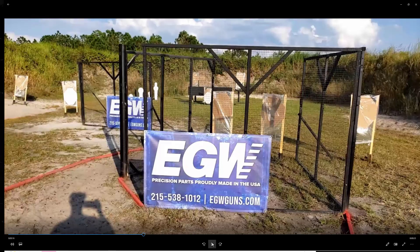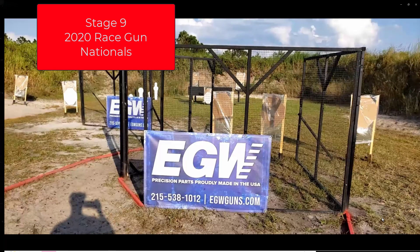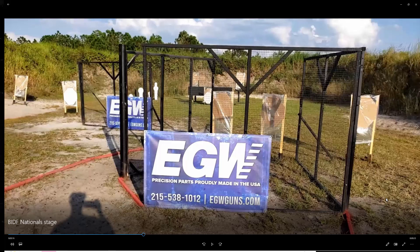Let's go ahead and do a full stage breakdown. I was able to video the stage before we started the match, so I was able to get you guys a full view of the stage. Let's start from right to left, and I'll walk you through the stage and the actual plan on how I ran it.